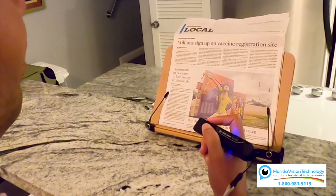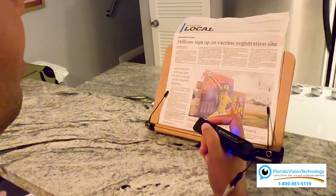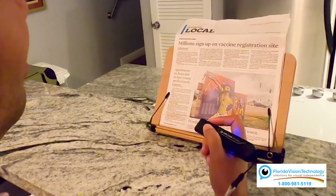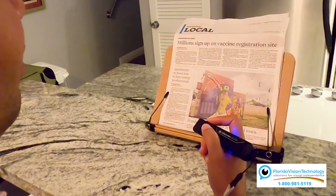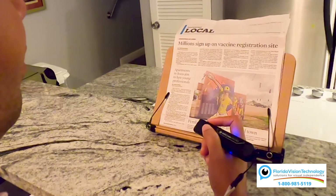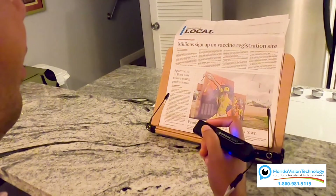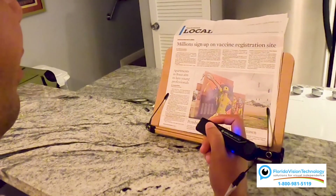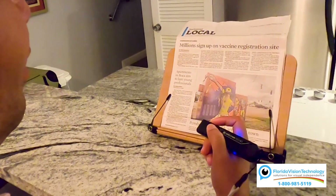I say 'Hey OrCam, read article number one.' It reads: 'Millions sign up on vaccine registration site. Florida Division of Emergency Management. The website does not include other sign-up initiatives, such as hospital districts or the one that Publix is offering — while you can register.' How amazing is that, guys?